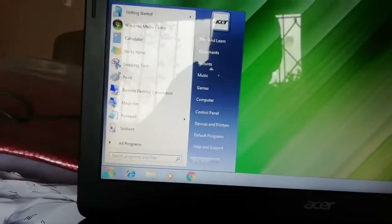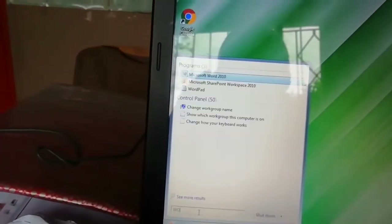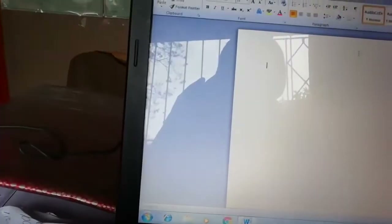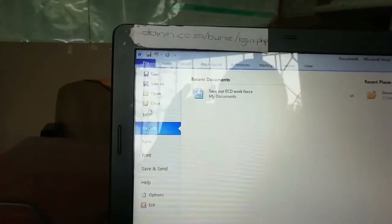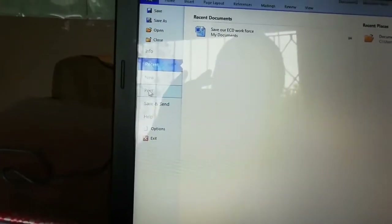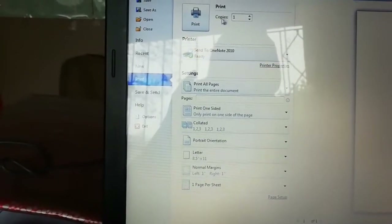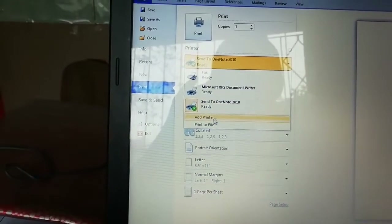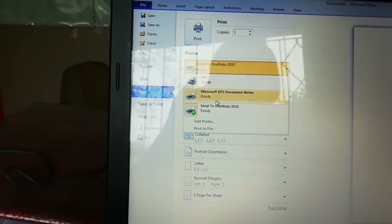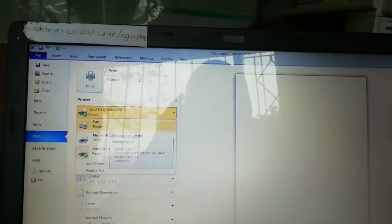I'm going to look for Microsoft Word, then try to print something. For a printer to work on any machine it needs its software — what they call drivers — that makes the connection between the machine and the computer. If we say we want to print, we cannot see our printer here, so there's no communication between the printer and the computer.